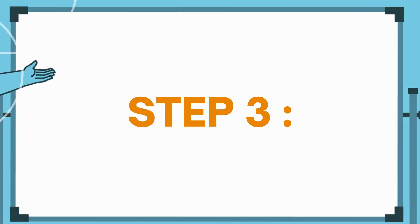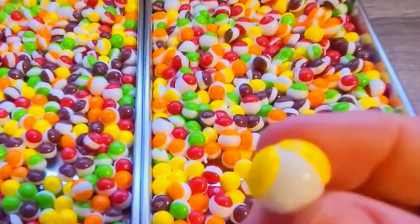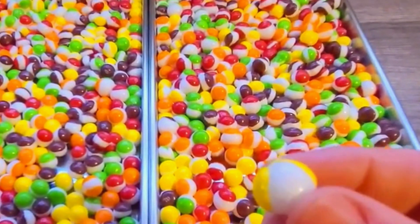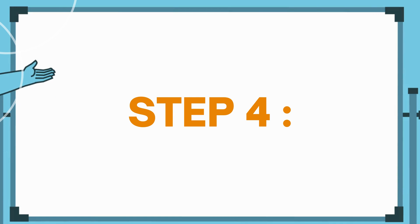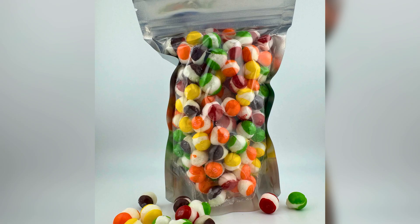Step 3: Take the skittles out of the freezer and let them thaw at room temperature for about 10 minutes. You will notice that the skittles will shrink and become hard and brittle. Step 4: Enjoy your freeze dried skittles or store them in an airtight container for later.